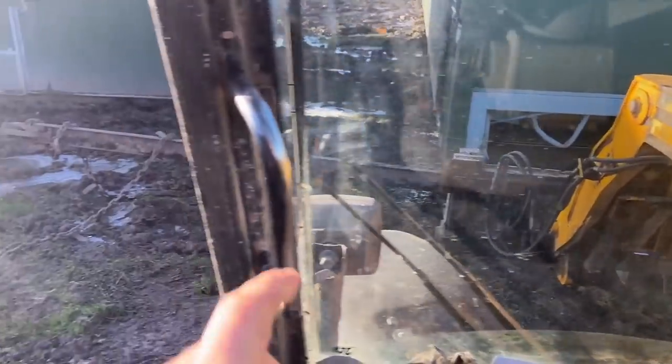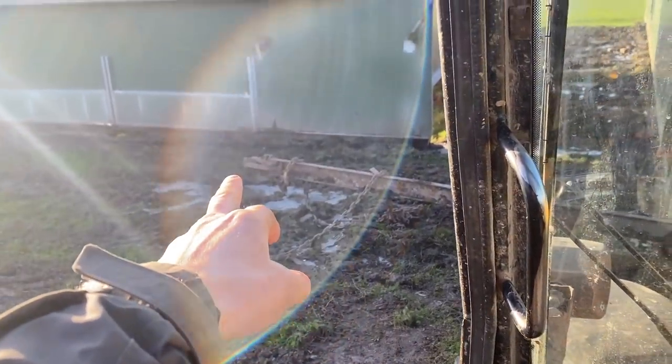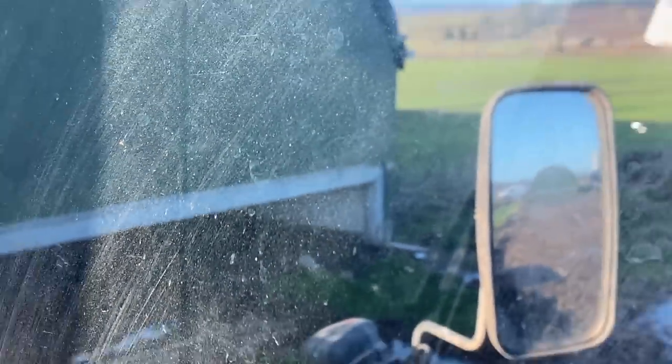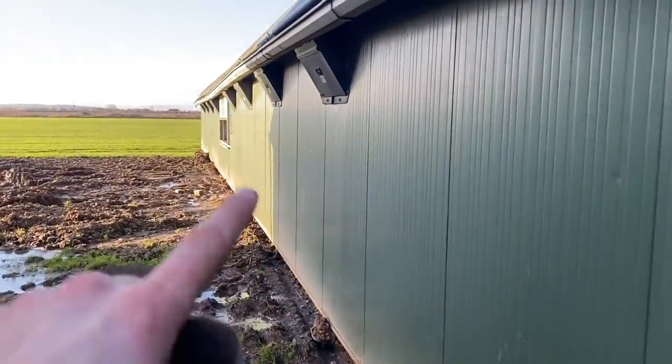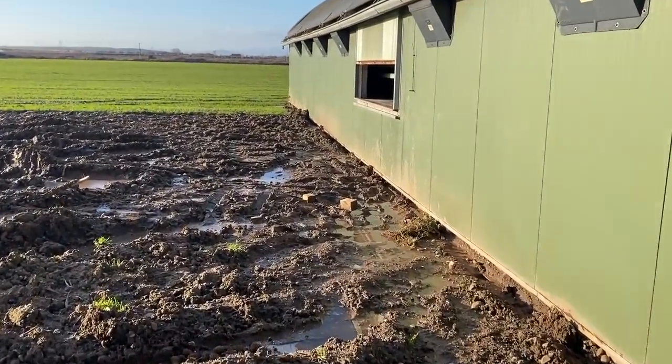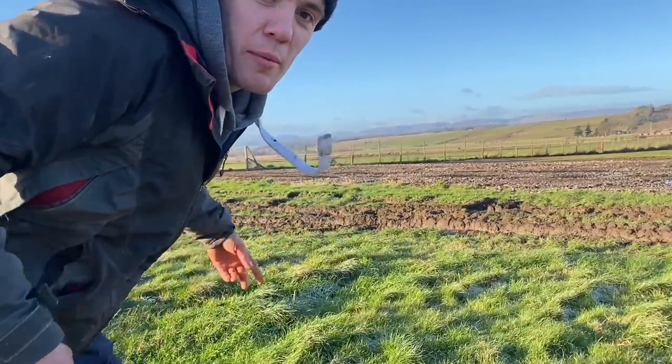Just getting this beam squared up so that end needs to line up with this edge of the shed, and the same with that end and that side. Right, beam's in position. Here comes the digger. Just gonna go and check everything's kind of shut and closed before we start shifting it. Breaking - I think just a quick heave and we'll be in position.